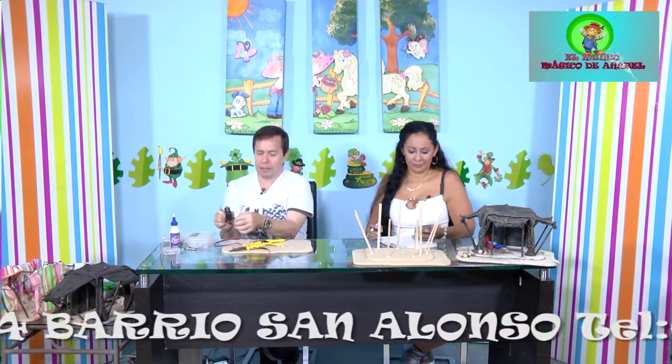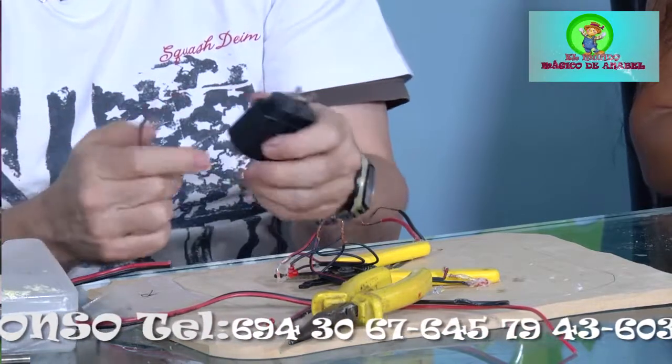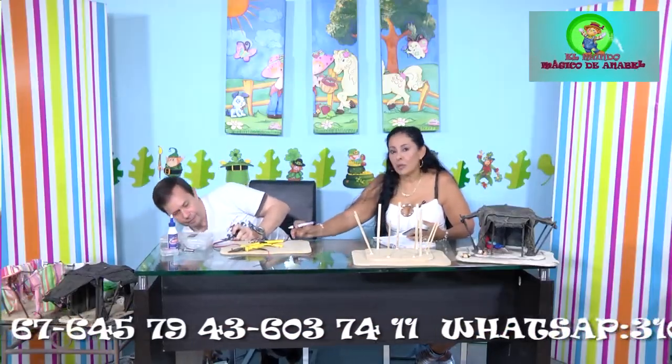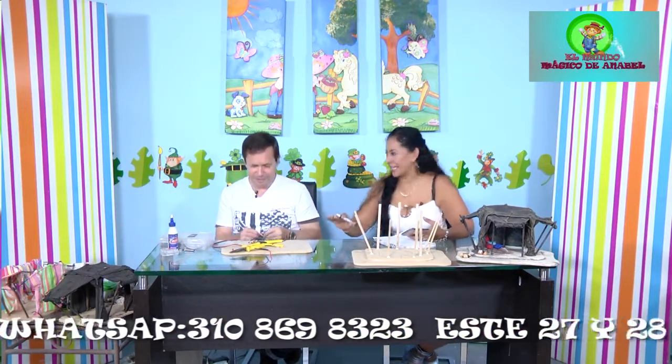Si el bombillo no prende, puede ser que la pila esté descargada. Utilizamos un método alternativo: un cargador de celular de buena marca. Los cargadores que acumulamos en casa y muchas veces arrojamos a la basura son muy útiles; cuando se rompe el cablecito, eso se puede solucionar fácilmente.